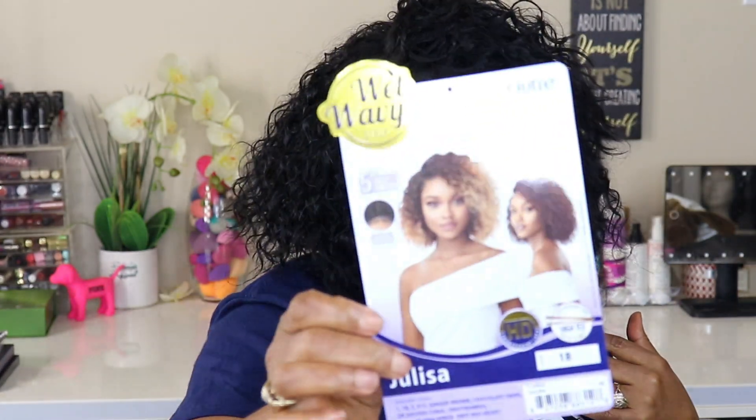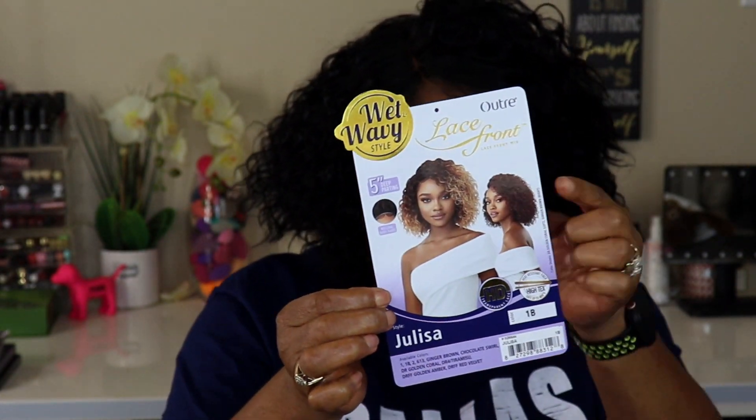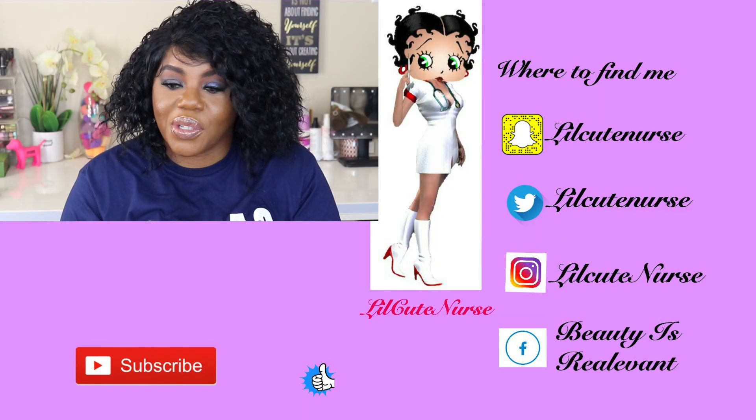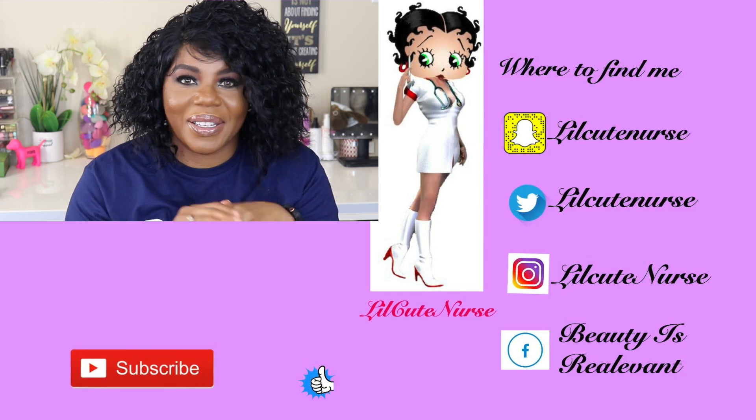Yes, this is Julissa by Ultra — and I have it in 1b. This is a pretty color but it was sold out; if it had not been sold out I would have grabbed that one. This is cute! I hope you enjoyed this video and I will see you guys in the next one. Stay blessed y'all, bye!